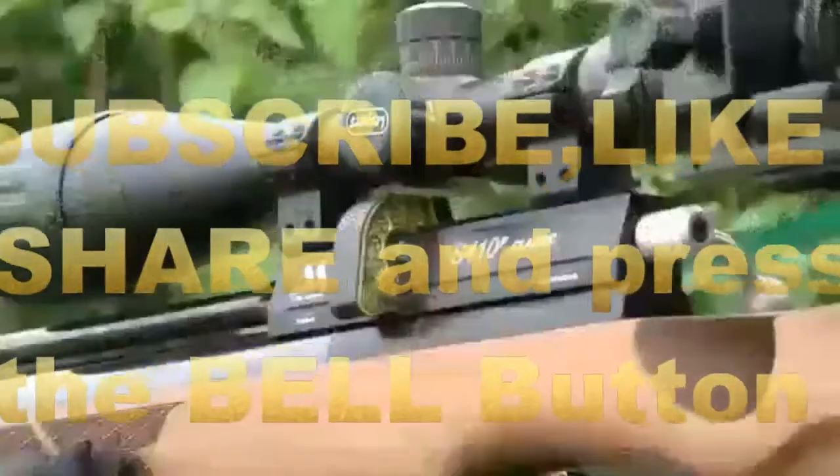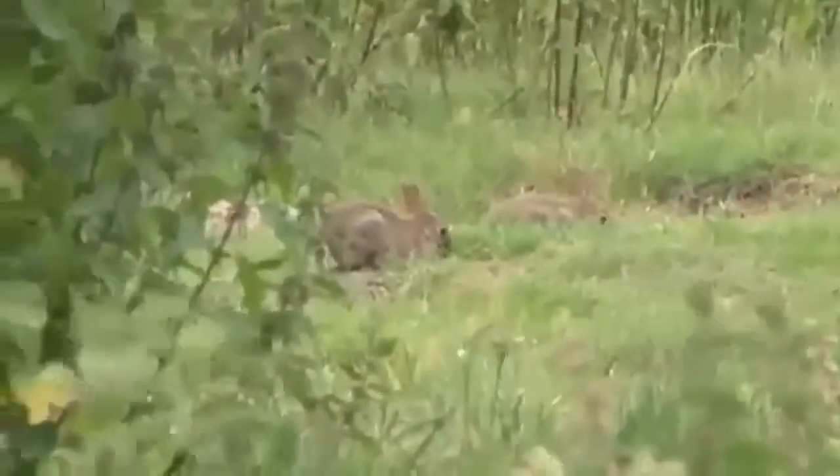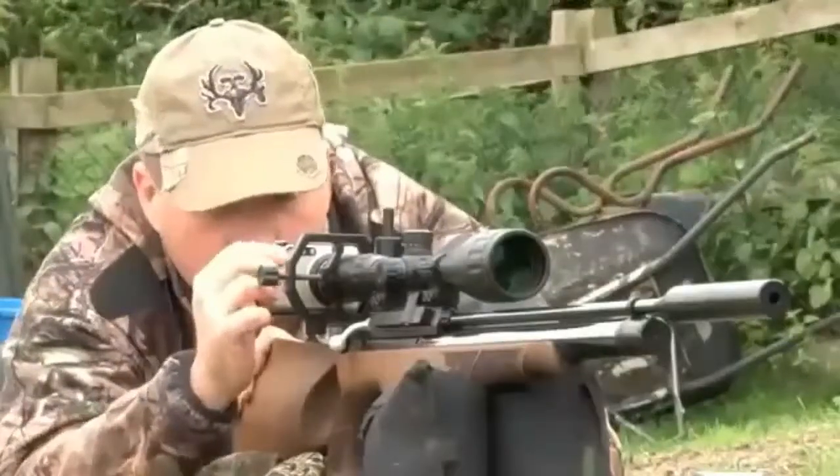Most people are introduced to shooting through air rifles. Many are then eager to step up onto proper rifles, but there is a lot to be said for endeavouring to master the art of one before moving on to a bigger bang.